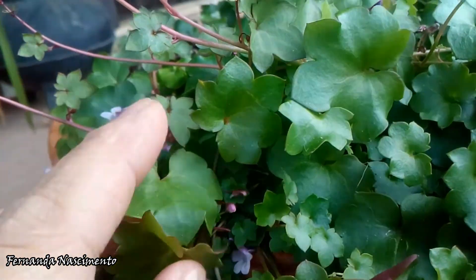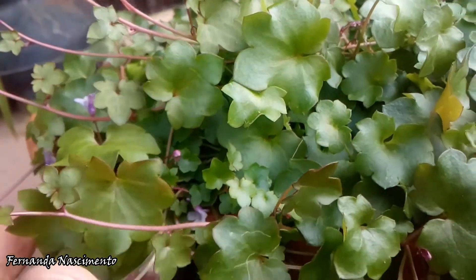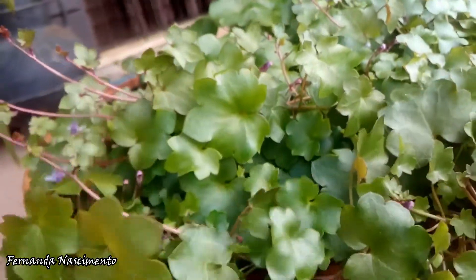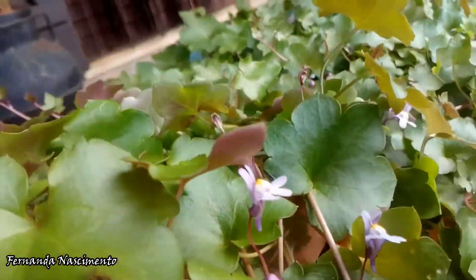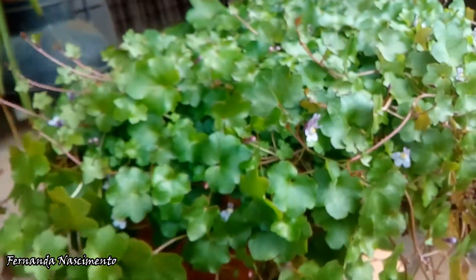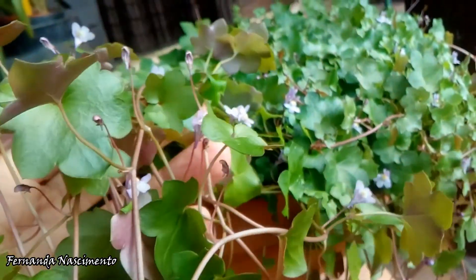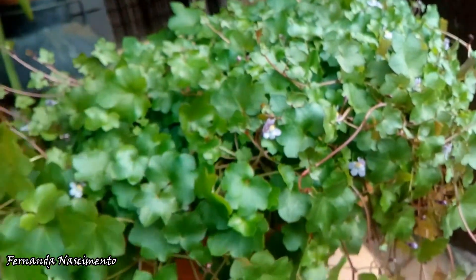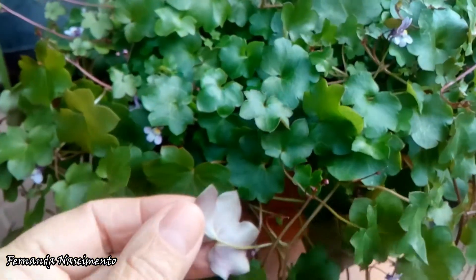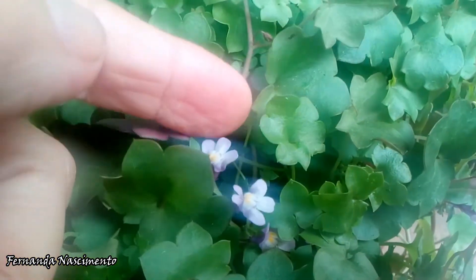Look at the leaves — the leaves are so beautiful. They are nicely shaped and they have a beautiful green. They are not glossy, but they are sort of mossy green. They are reddish on the other side. And the flowers — I love the flowers.